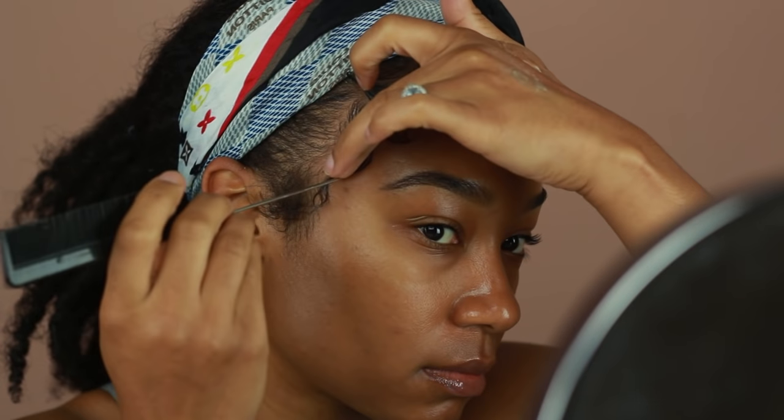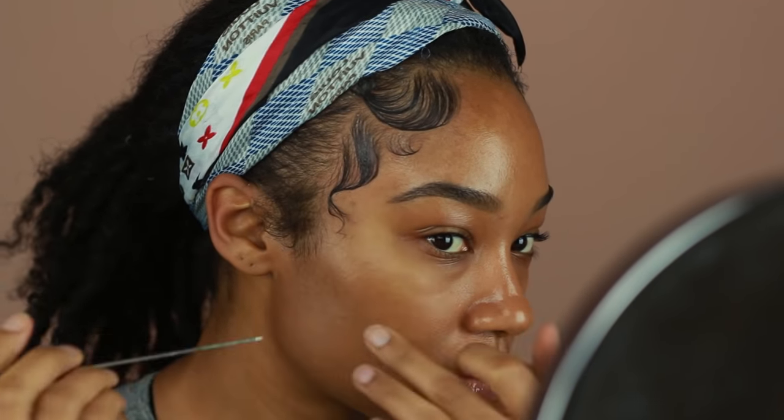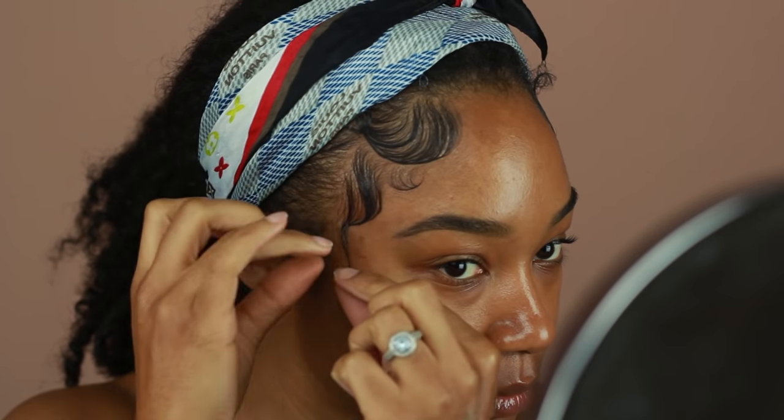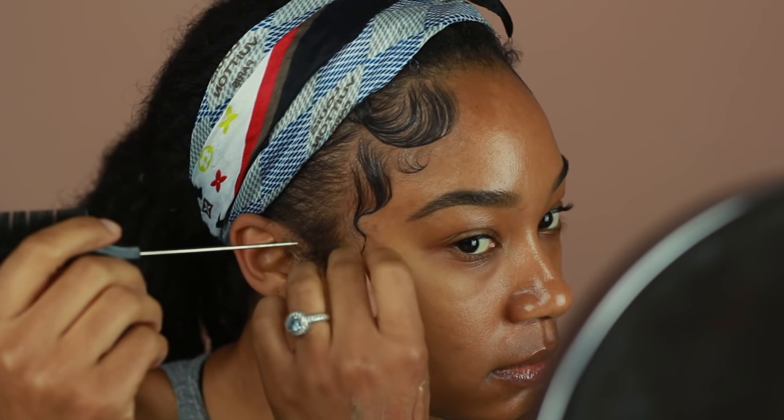If you feel like your loop isn't forming really smoothly, you can also add a little bit of gel to the ends of the loop so that way it kind of clumps together — it's also going to make it much easier for the loop to stick to your skin. I'm going in with my rat tail comb because it's such a small curl, and the end of the comb is just going to make it that much easier for me to get the curl I'm going for.